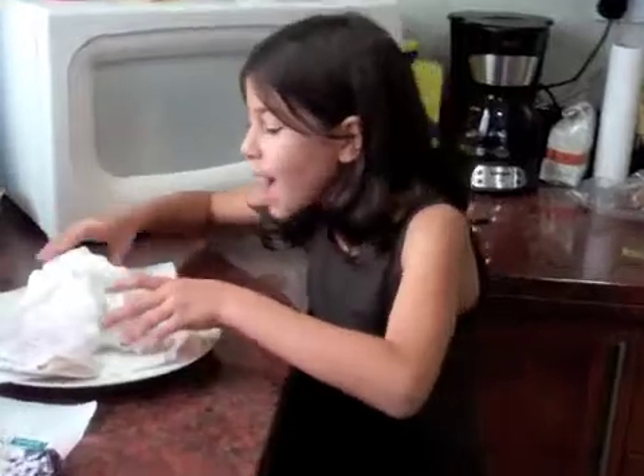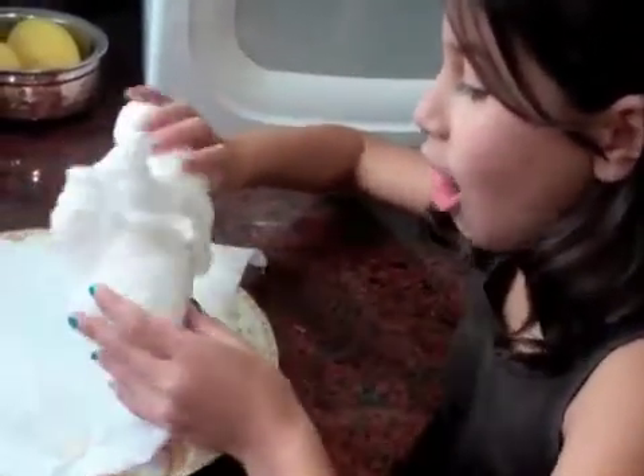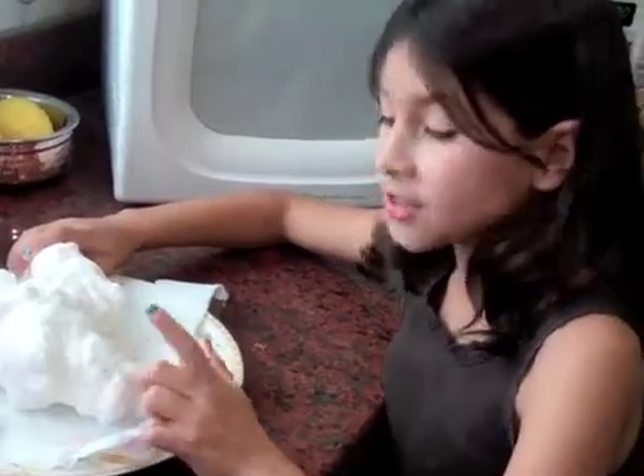Wow, look what happened to this one. That's amazing. It has lots and lots of air bubbles. This is definitely a permanent change and it's physical.